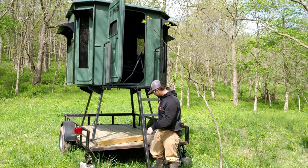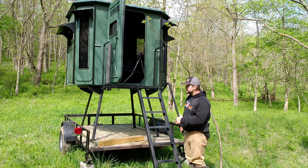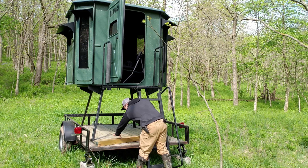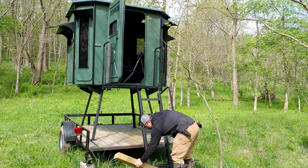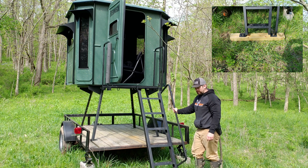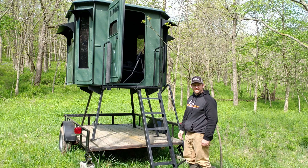One more thing — when we first got this and were setting it up at the house, figuring out different angles, we found the ladder may not touch the ground. So what we ended up doing was putting a six by six — or four by six, whatever it is — block under there so when you come up you can set that right on the ground. It keeps your ladder level so you can make your way up there without any issues.